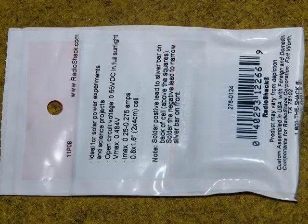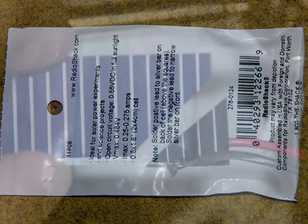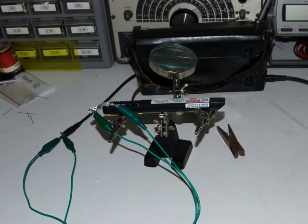I went ahead and got this solar cell. On the back it gives you instructions on how to hook it up, but please be very careful because it is quite fragile. The reason mine broke was I used too heavy of a wire when I soldered it on. However, to my surprise that small broken piece with the wires attached to it works just fine.